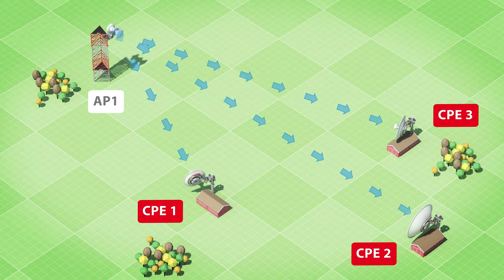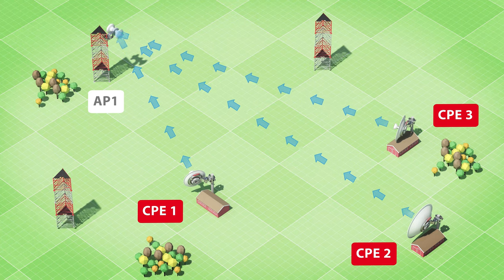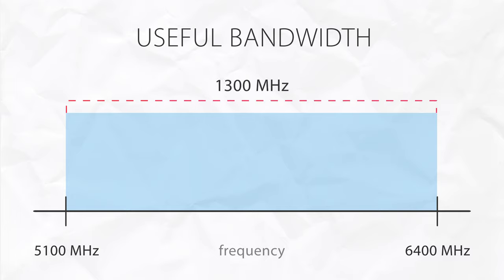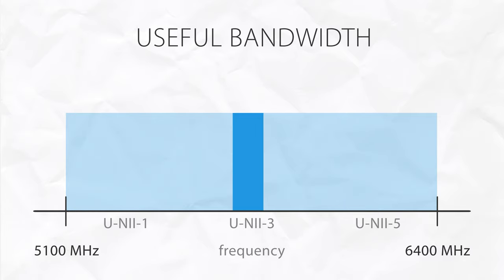The radiation pattern of all three dishes is optimized for minimum side lobes. This ensures reliable performance in unlicensed WISP networks where interference is the biggest issue. The frequency range of operation is now 1.3 GHz wide, from 5.1 to 6.4 GHz, allowing you to leverage all channels between the Uni-1 and Uni-5 bands.